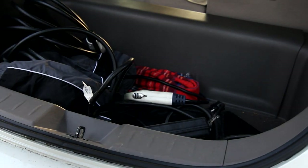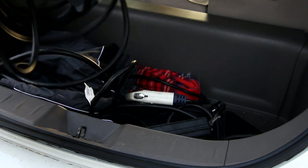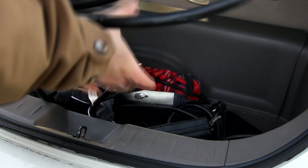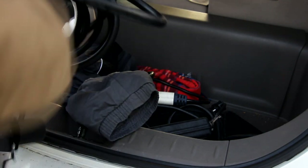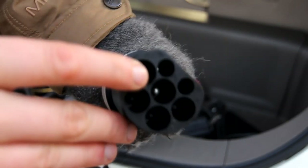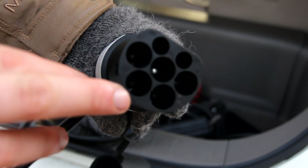Life would be way too easy if we just had one charging standard, so there are more connectors. This cable is a public charging cable, and on one end is pretty much the universal AC connector — this is what's called a Mennekes connector. It is completely interoperable with the J1772.